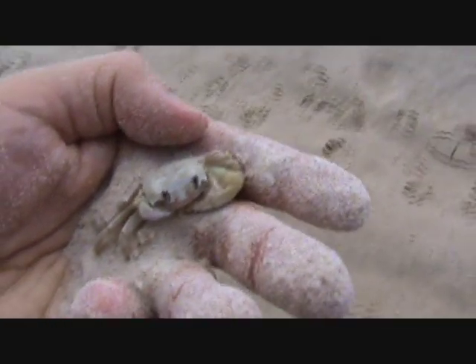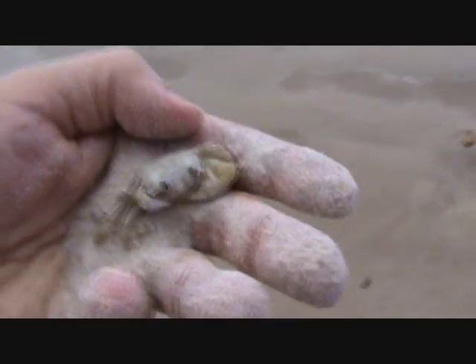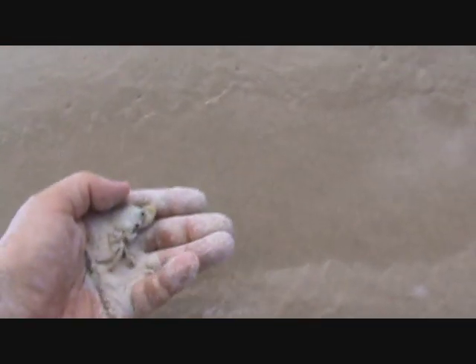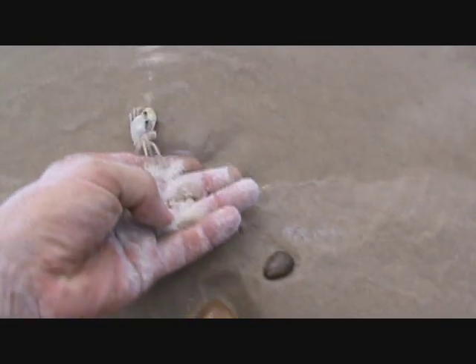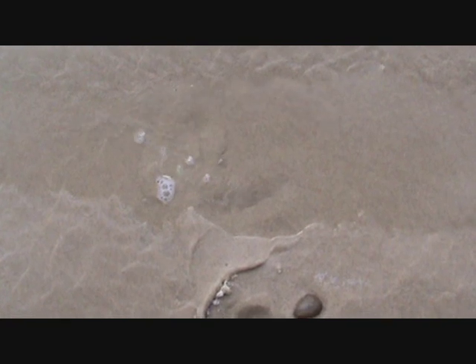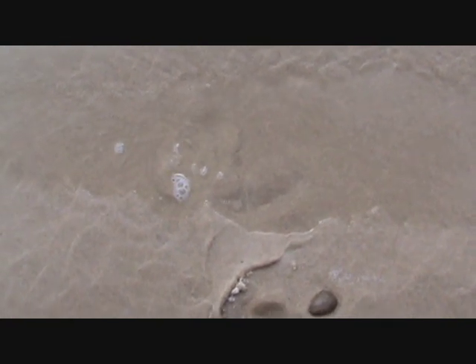It's probably been dry a while. I don't think the water's been up there very long. Here we go. There he's gone.